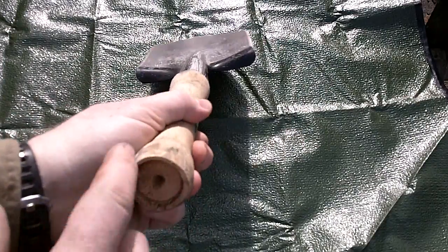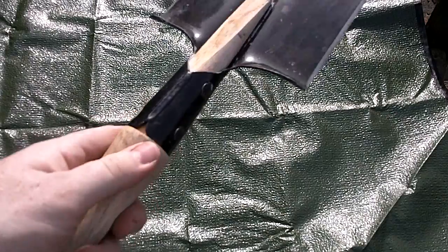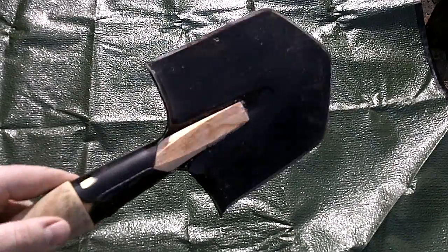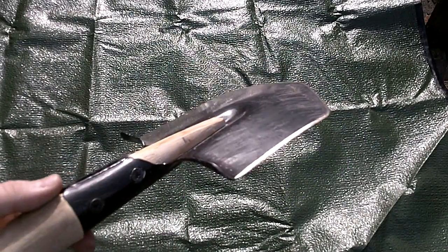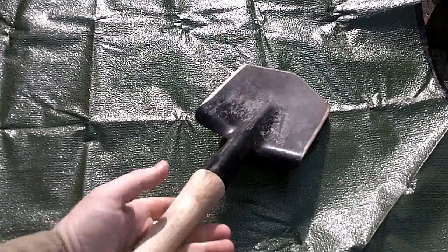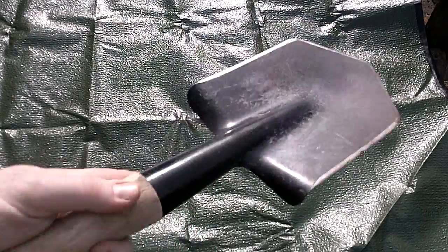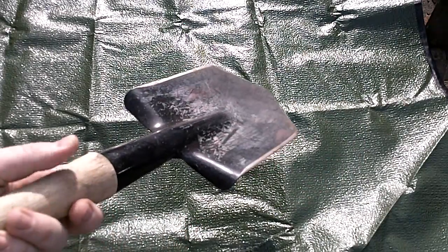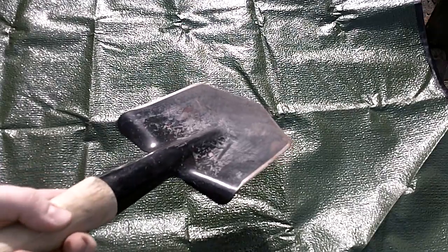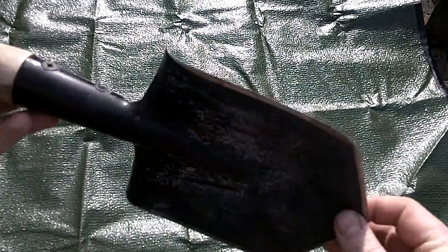I wasn't too worried about ruining this — the handles are replaceable and fairly cheap, five or six bucks online. Another interesting idea is just to take the handle off if you're going to be using this in a bug-out situation. You could make the handle smaller, fashion a handle in the woods, or fashion a longer handle — take this off and put a six-foot chunk of birch branch or something like that. That not only gives you a spear or throwing device, but also saves your back. I've seen people take a less-than-90-degree branch and turn this into more of a trowel.